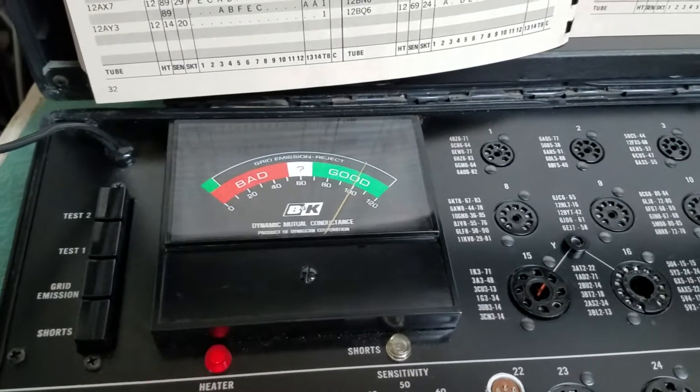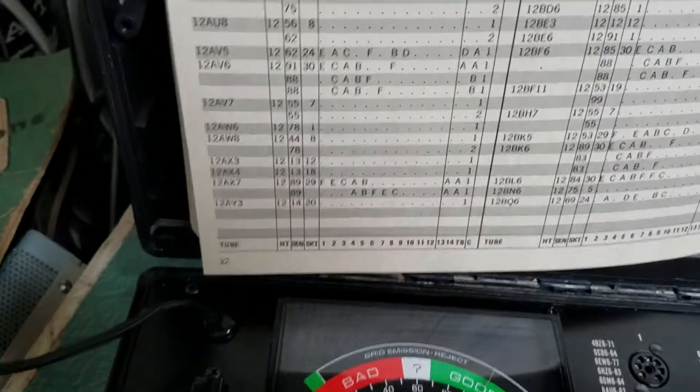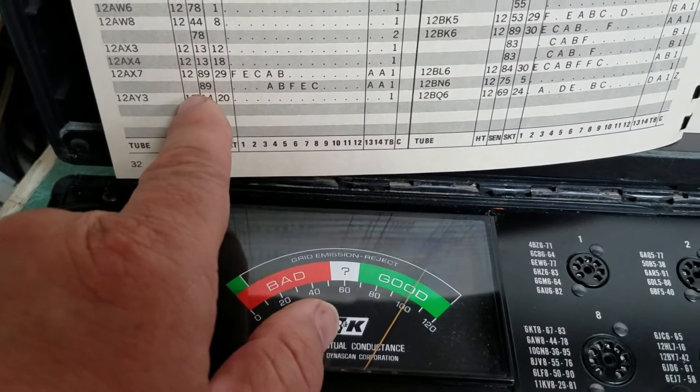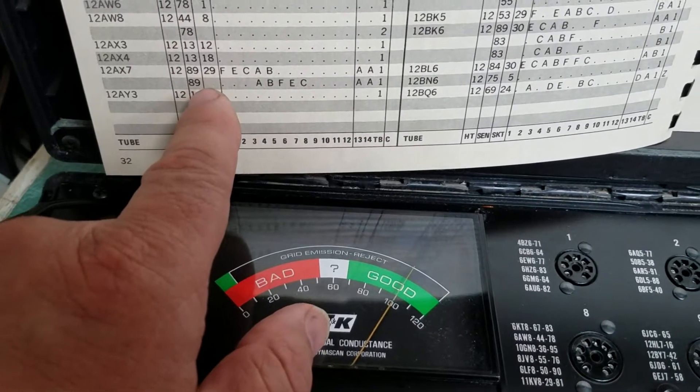So it does appear to be testing the tube, but the meter should be zero when you're not testing. We'll go ahead and do the second set to show you how this thing works. The second setting — everything's the same: heater is the same, sensitivity and socket are the same.